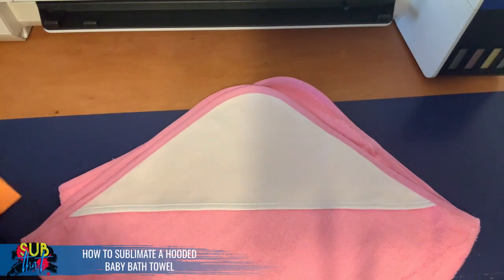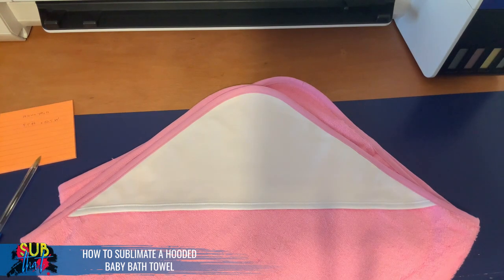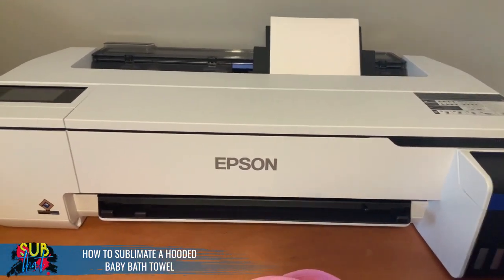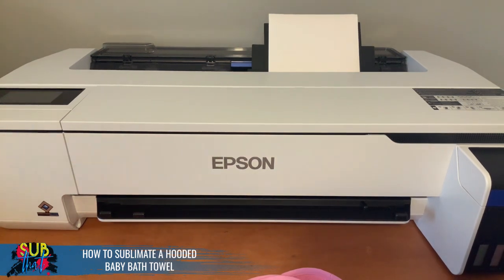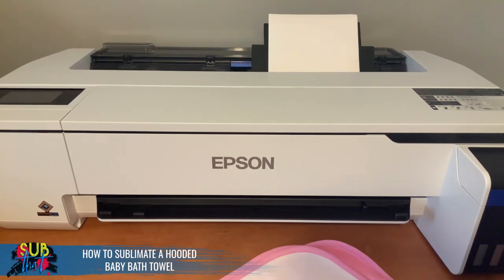I'm going with the ten and a half measurement because I already have letter-sized paper in my printer, which allows me to just use that as is. Now we're using our new Epson F570 today. It was incredibly easy to set up and runs so smoothly — I was a little afraid to get rid of my old sublimation printer because I was so used to it, but I have no issue letting it go because that's how great this Epson F570 is.